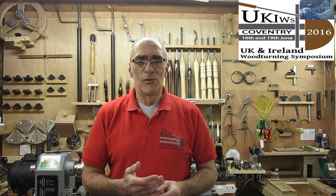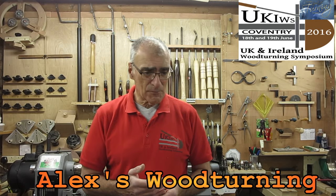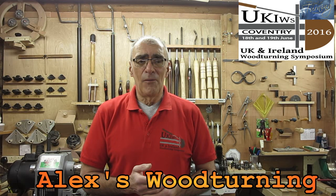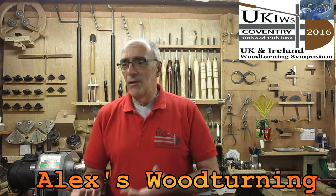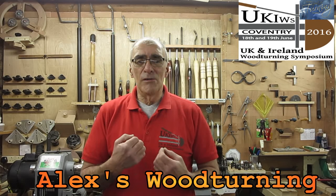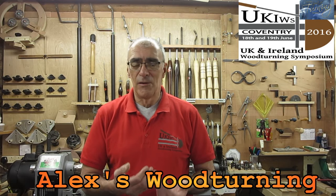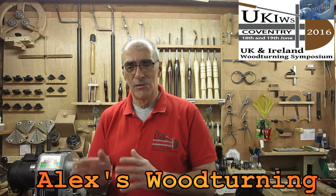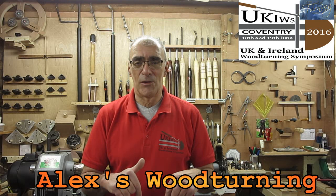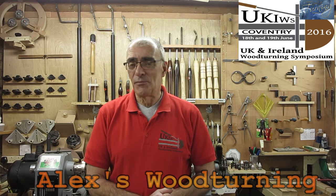Before we go to do that, I would like to give a shout out to a young lad who is only 12 years old, and his channel goes by the name of Alex's Woodturning. He has got two videos up at the moment, and I urge you to go across to his channel, subscribe, support him, and give him any suggestions you may wish to. We need to nurture young talent like this, because young lads of his age are the future of this wonderful craft. I have put a link down below to his channel — go and support the young lad, watch his videos, comment, and give him some encouragement.